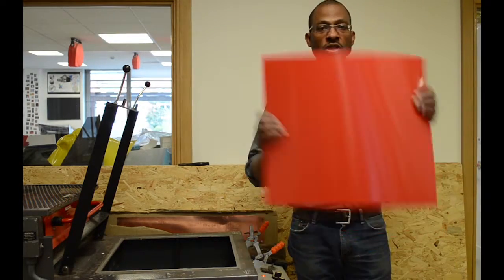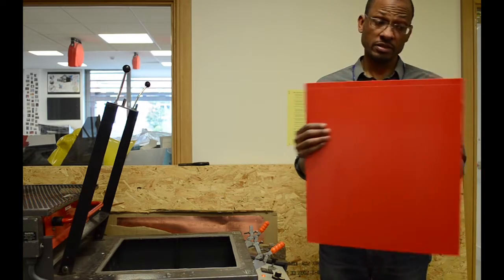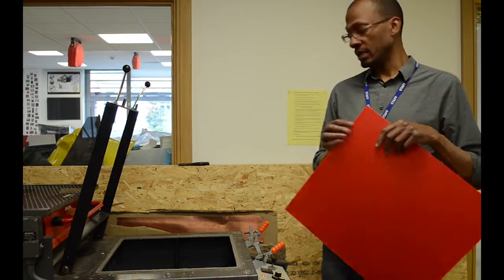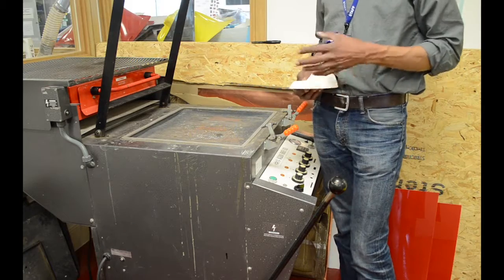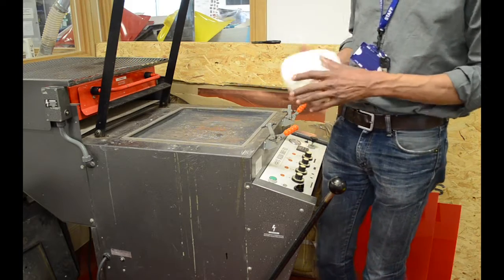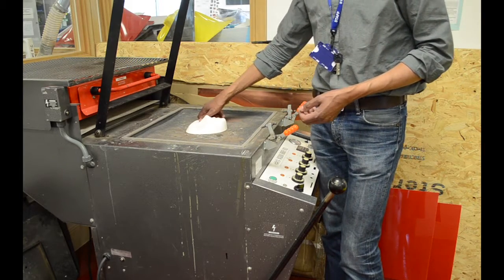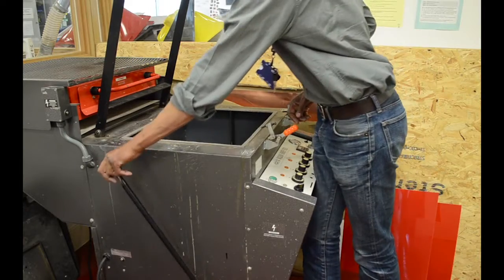This is part two of Demo 3 — using a vacuum former. We have a vacuum former here, and this is the vacuum forming material. It's a thermoplastic, which means it reacts to heat and changes form. First, I'd like to show you the bed, or the platform, where you would place your former. You can place it anywhere on the bed. The bed raises and drops, as you can see the table here raising and dropping.